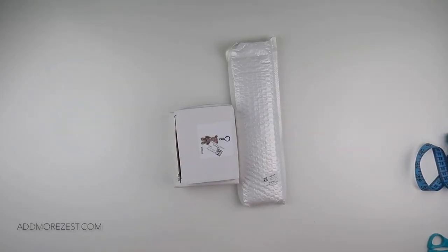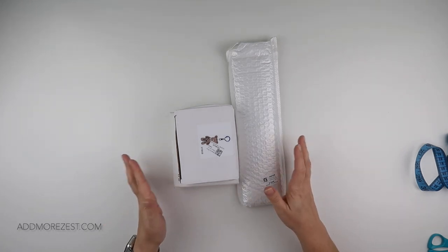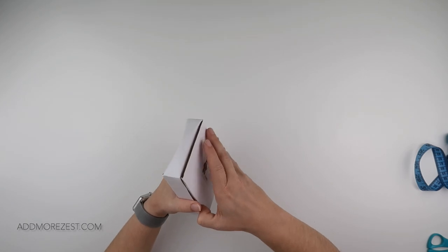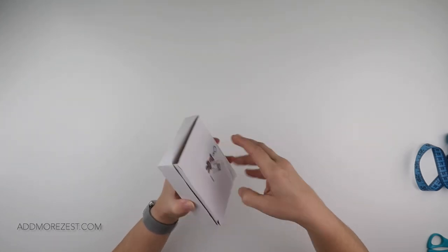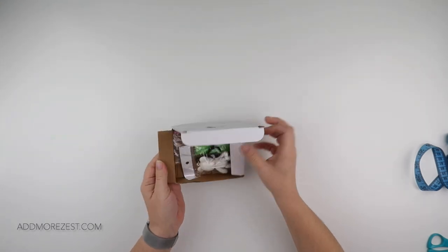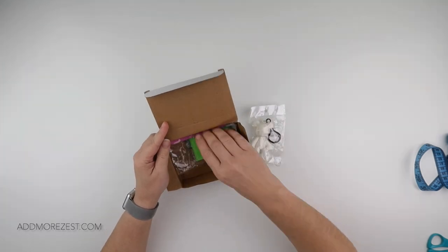Hi and welcome to Add More Zest with Diamonds. My name is Rebecca and I've got some items to share with you today from Up2DIY. They were kind enough to let me choose some bits to share with you all. I'm going to start with this one on the top and move the one on the bottom out the way, because I do have a couple of different things today.